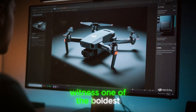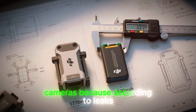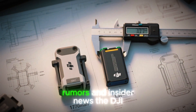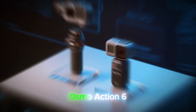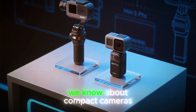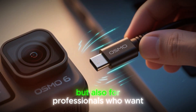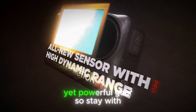Right now, you are about to witness one of the boldest and most talked about moves in the world of action cameras. Because according to leaks, rumors, and insider news, the DJI Osmo Action 6 is shaping up to be a device that could challenge everything we know about compact cameras — rewriting expectations not only for casual users, but also for professionals who want lightweight yet powerful gear.